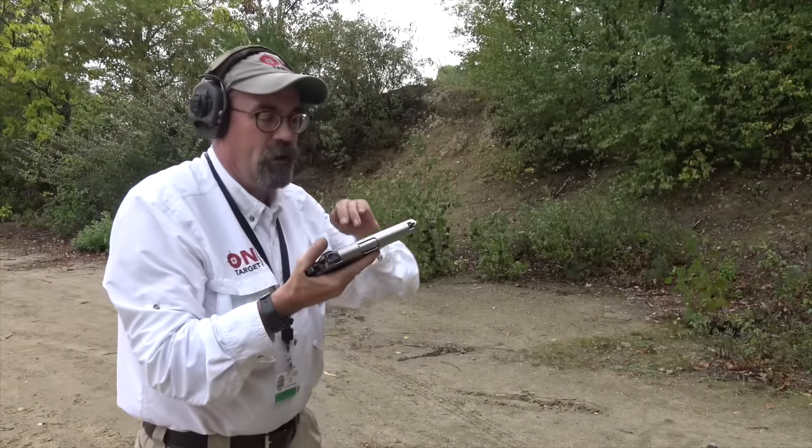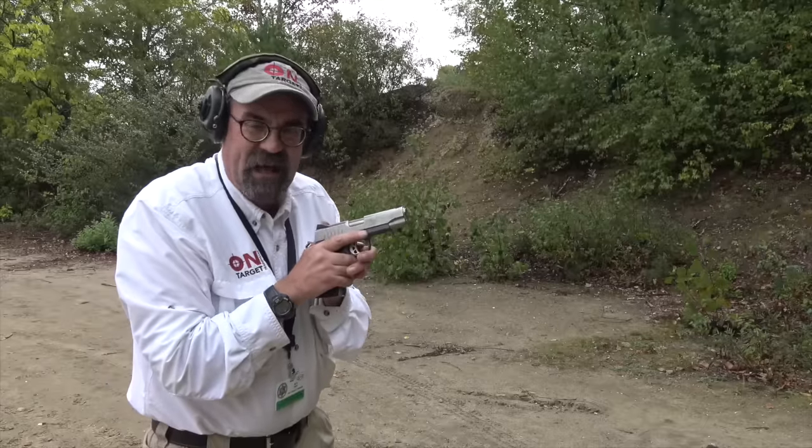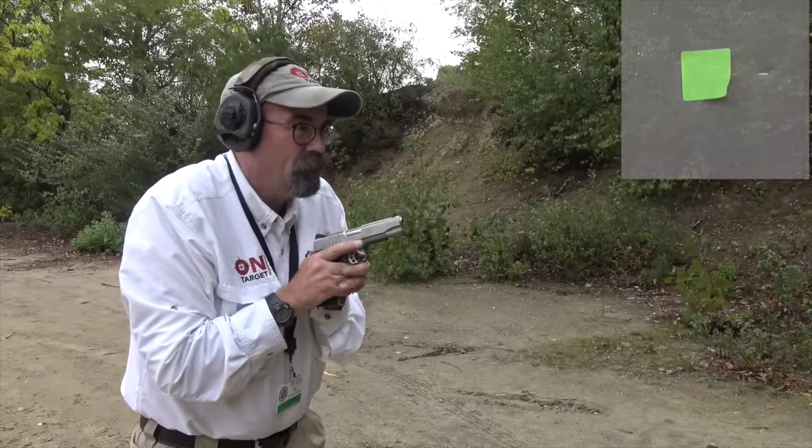Okay folks, here we go. Ruger 1911 SR 9mm pistol.